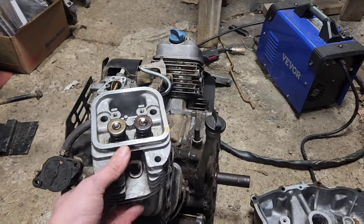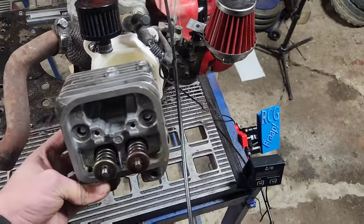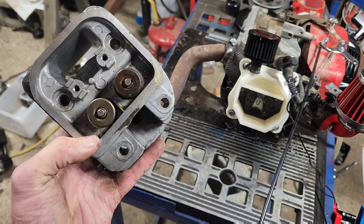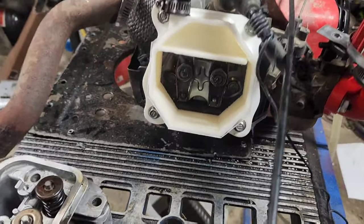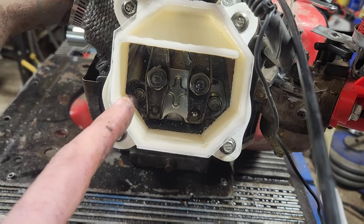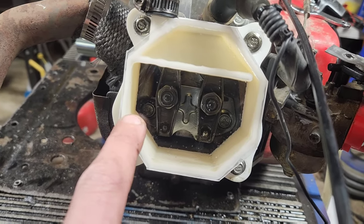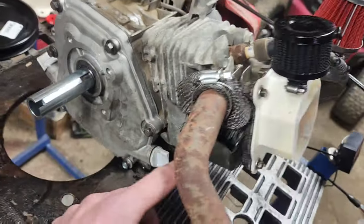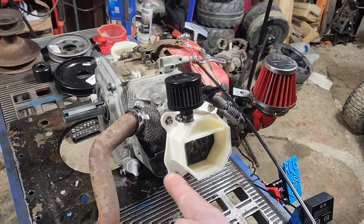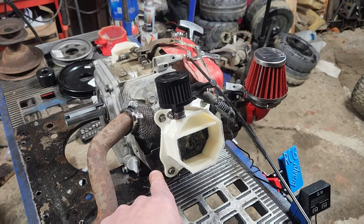That's another problem we're going to have with the Predator. When we put it over to the side, we really should have a hole that drains back, but there's no real place for it because the lowest spot is going to be right there where that bolt is. If we tried to drill that hole there, we'd have to drill through the entire block all the way down and hit it perfectly — the chances of getting a drill bit to line up through eight inches of that is not going to happen.